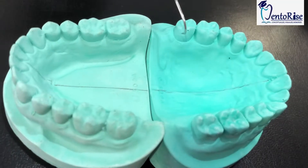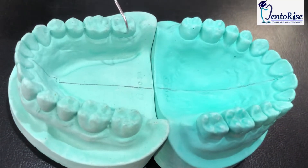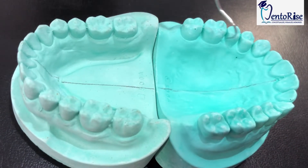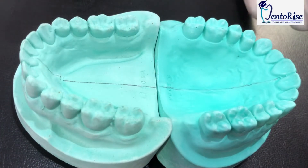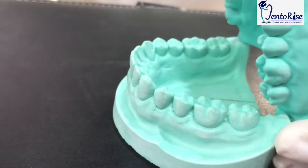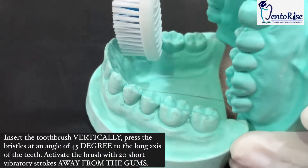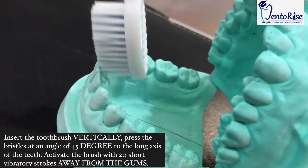Most often, people forget to clean the inner surfaces of their teeth and we as dentists encounter maximum stain and calculus while scaling on these surfaces. Therefore, to clean these areas, let's divide it into two parts: the front teeth and the back teeth. For the front teeth, specifically talking about the lower teeth, place the toothbrush at an angle of 45 degrees and direct your strokes away from the gums in this manner.